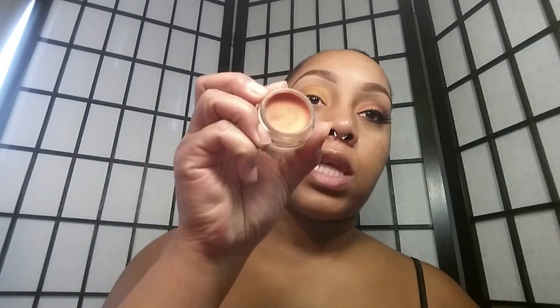I went ahead and primed my eyes with the Wet n' Wild Fergie Take On A Day Primer — I finally found it, it was missing for a while — and I used the color tattoo in Fierce and Tangy. This is one of the original 10 that first came out, and I believe this is one of the shades that is now discontinued, and it looks like this.